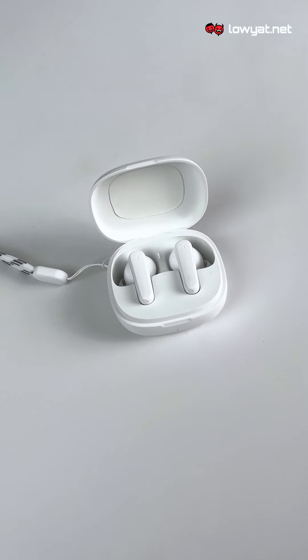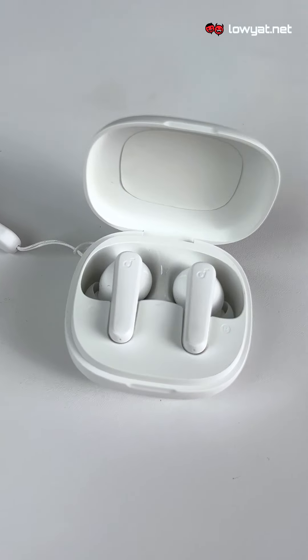As for the earbuds themselves, they're nestled very simply in a clean-cut design. How do they fit? They actually fit quite well — snug enough. The default ear tips fit inside my ears without shaking loose and don't cause any discomfort in my canals.